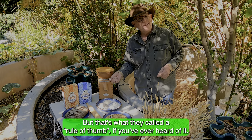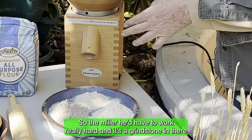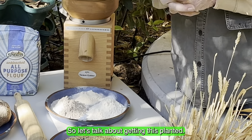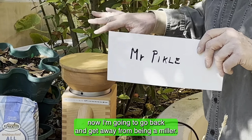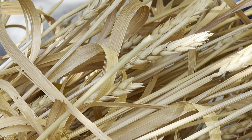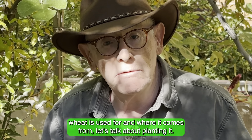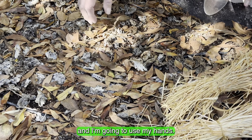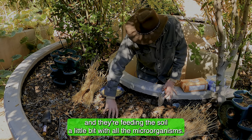People who mill this are called millers. I'm going to be a miller right now — my name is still Mr. Pickle, not Mr. Miller, but the job I'm doing is a miller's job. We've got the wheat berries inside here, so we're going to turn this on and see what happens. So that's whole wheat — that's the whole thing right there.